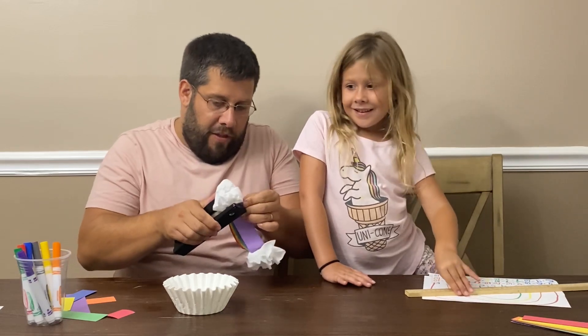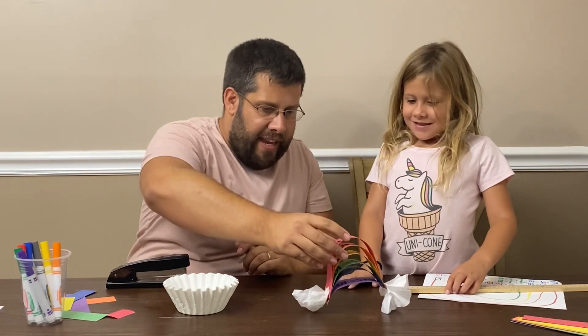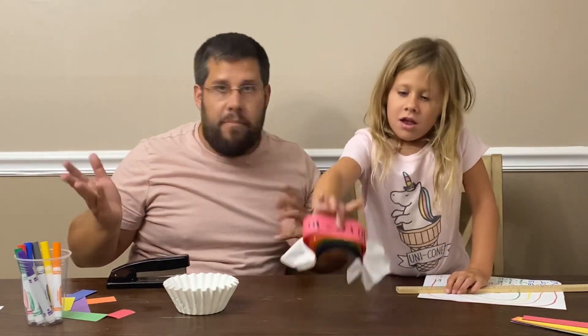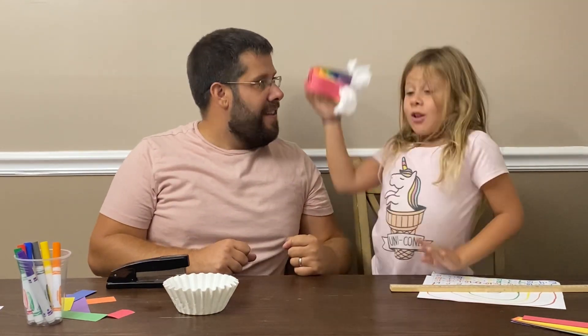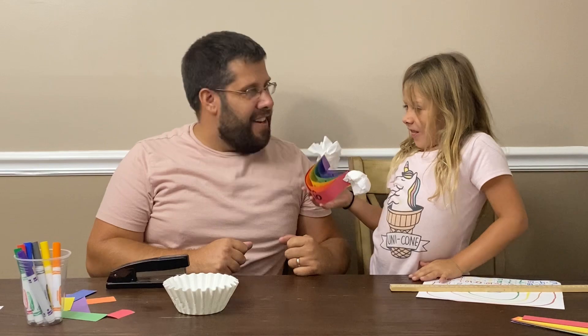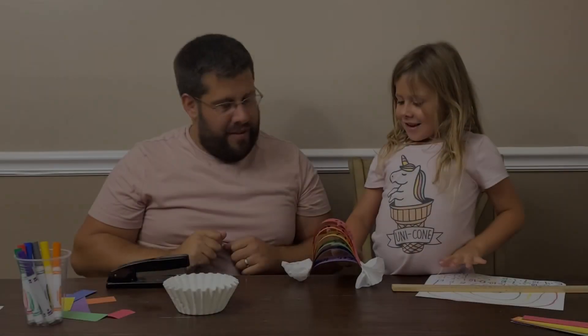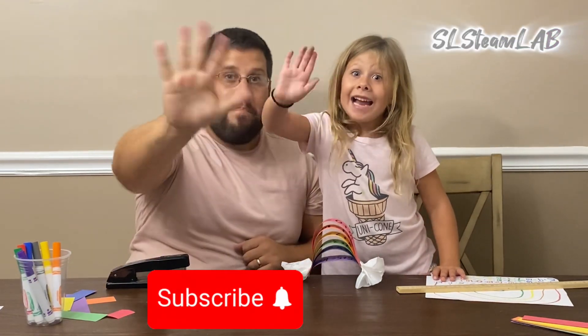Are you having fun though? Yeah! And then look at this — it should stand, and you have your Friends of Ten rainbow forever! What do you think, Sid? Cool! Awesome! Hey, can I have a high five? Like and subscribe — see you next time! Bye bye!